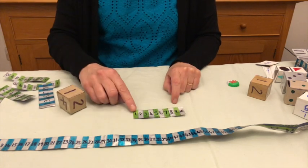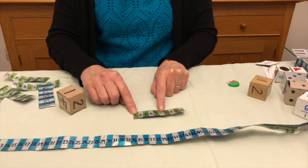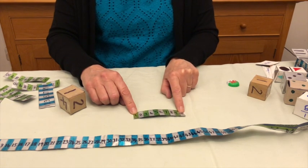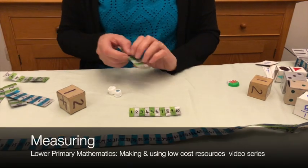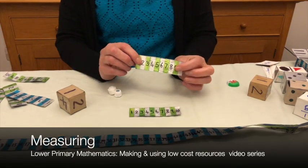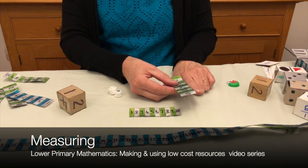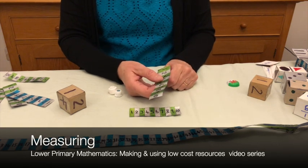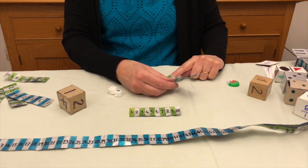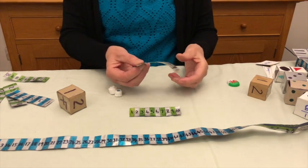Throw again — one. One and what makes ten? One, two, three, four, five, six, seven, eight, nine. One and nine makes ten. These are also decimetres — they're ten centimetres — so children can use them for measuring. How many centimetres is your finger? How many centimetres is your thumb? How many centimetres is your nose? How many centimetres across is your finger? These are wonderful ways of measuring.